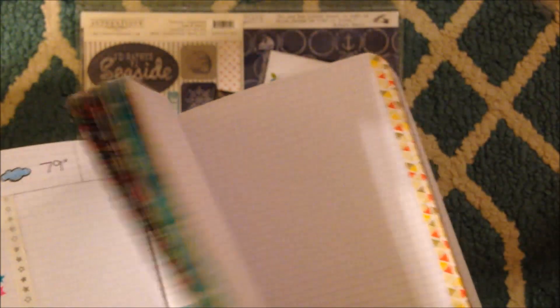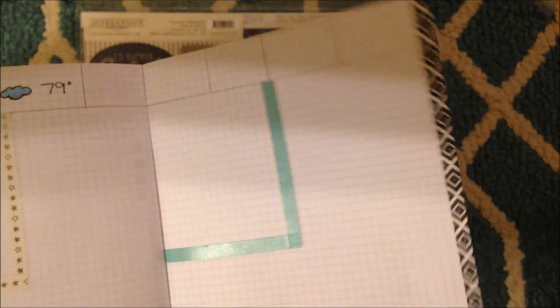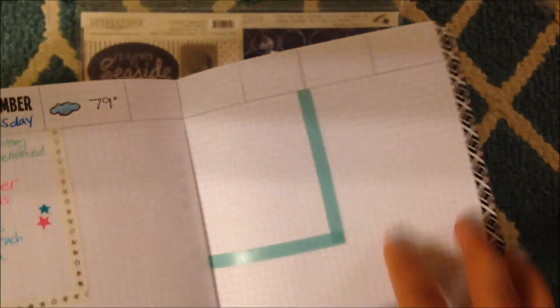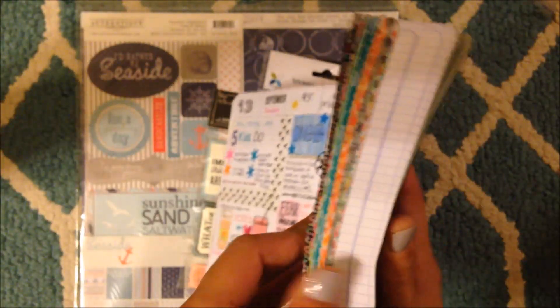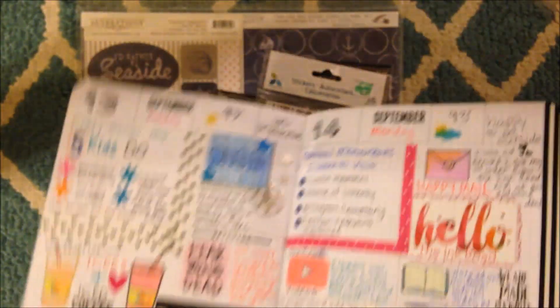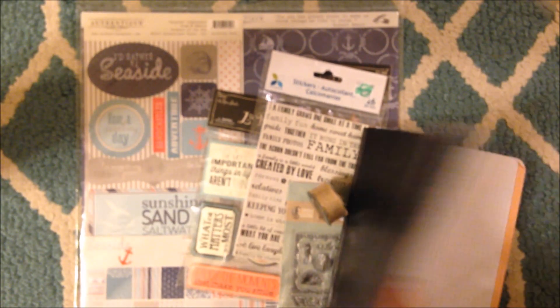She had put sticky notes on the pages so she can go back and remember what they did that day. I really like that idea. The journal is starting to curve a little bit - it's kind of hard to write because of the warp. I'm going to try to push through it. I gave it a break and maybe I'll do some more later. Let me know if you guys want to continue seeing my shares.